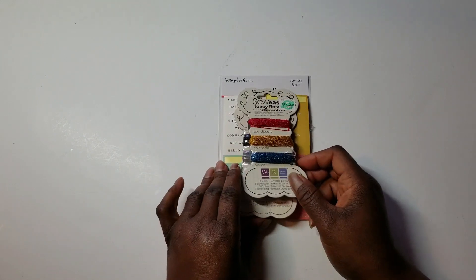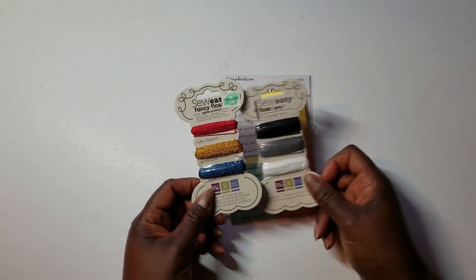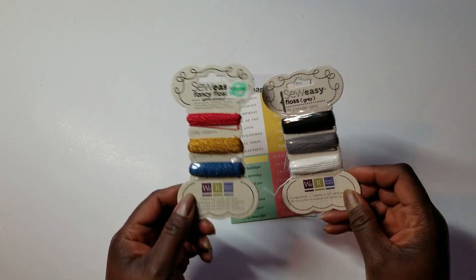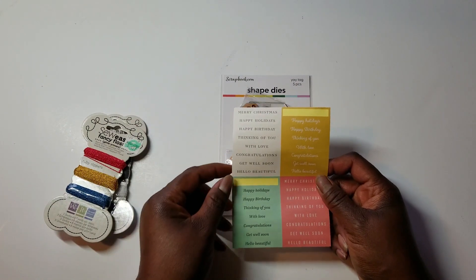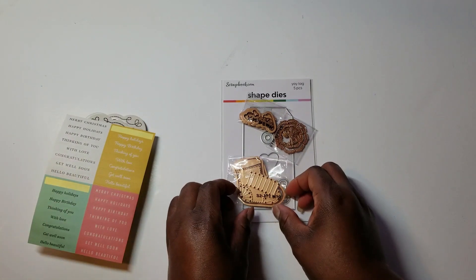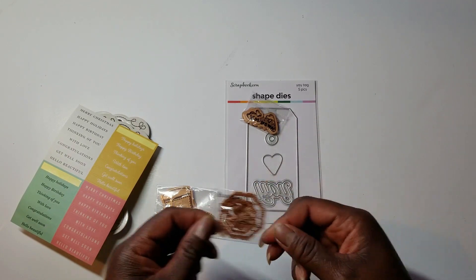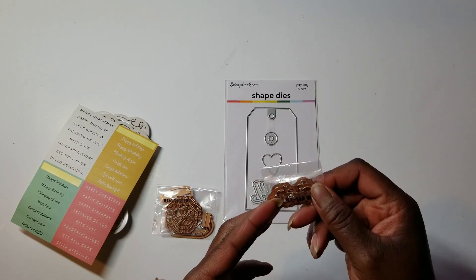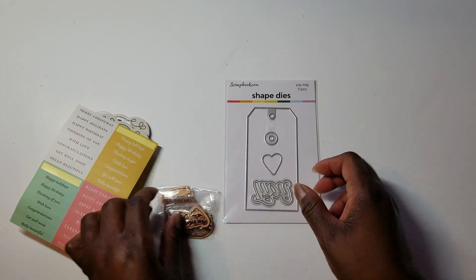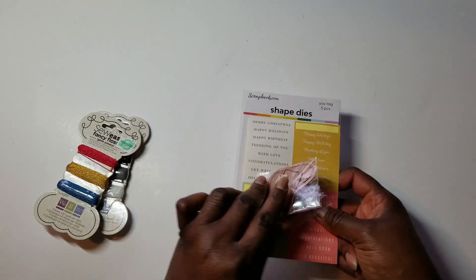I'm back and I'm going to show you what I used. I have these So Easy Flosses — I used the red one and the white one. I used the sentiments from Day 2 of the Papercraft Society Advent Calendar, today's stocking, today's flower set. This is becoming my favorite — this was Day 4, the 'Two from Me and You' dies and shadows. And then I used this tag.